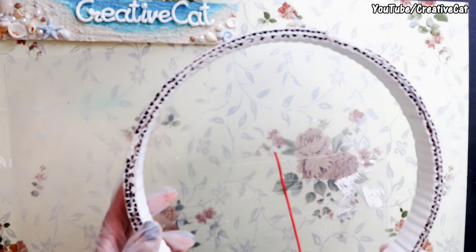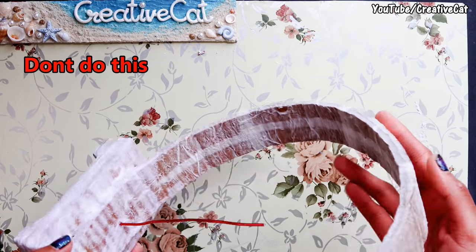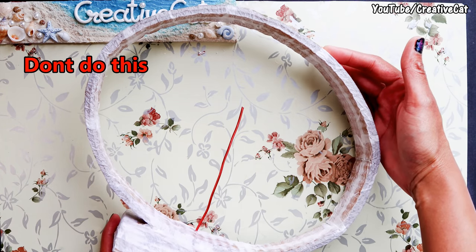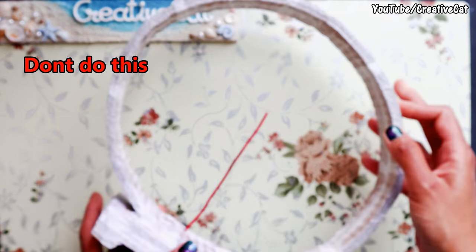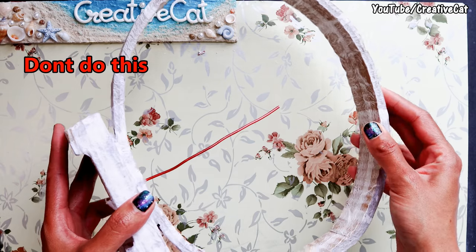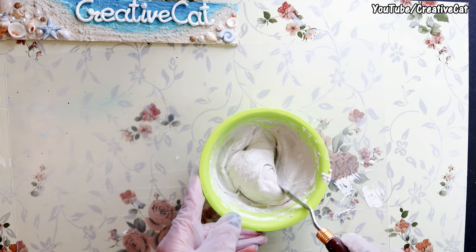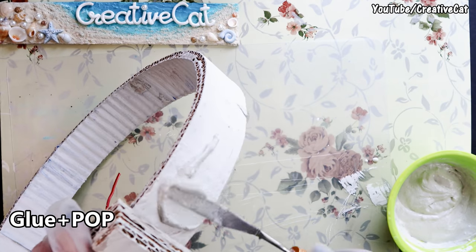I'll tell you why I use this primer with POP. This different ring I covered with glue and tissue paper takes more time to dry and the cardboard soaks the glue. If you apply anything on cardboard directly — like clay — the cardboard gets soggy and changes its shape, and the structure is not strong enough for this project. The primer contains POP which dries quickly so the cardboard doesn't bend. POP also makes it strong and creates a barrier between the cardboard and other things like texture paste or clay.